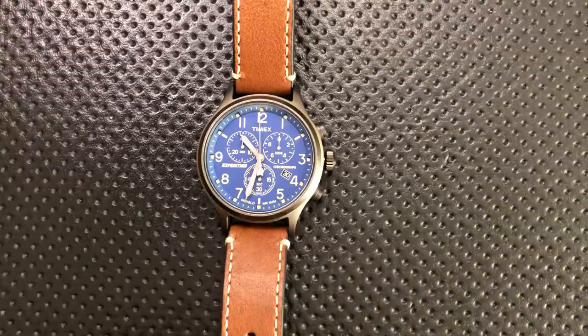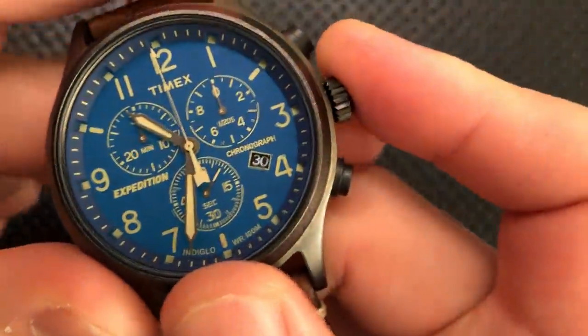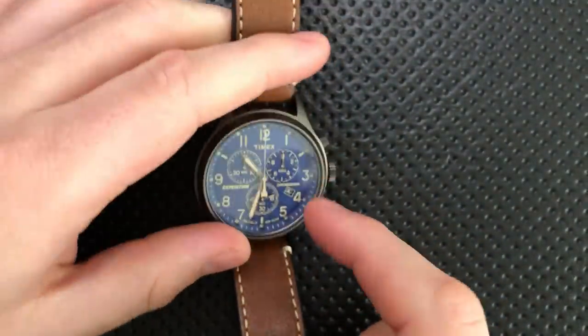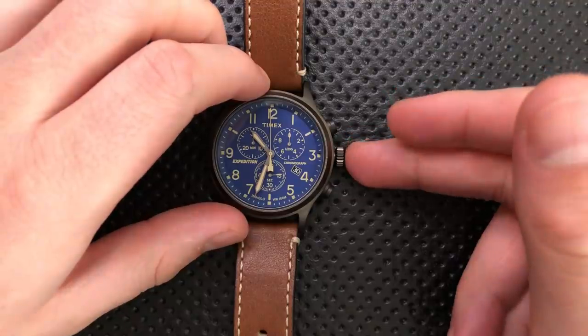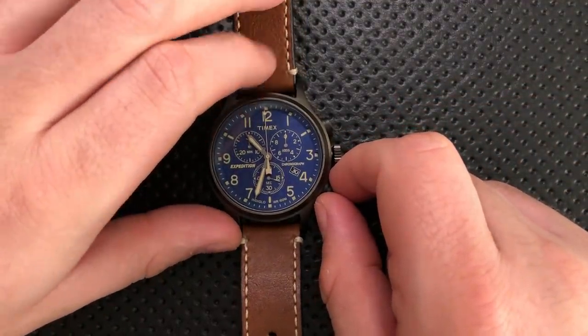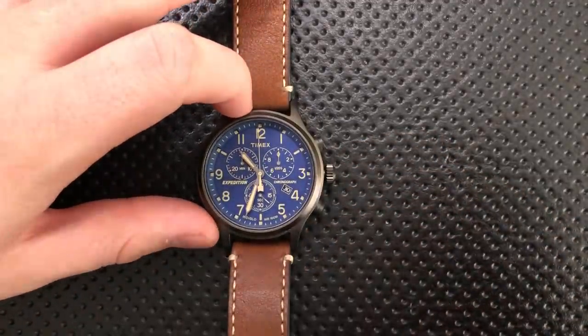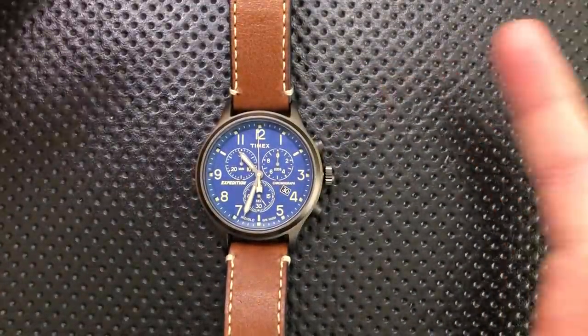On the bad side, first off, the Indiglo on this guy is fine, but it does not give you the date. That's completely a nitpick, because no other watch with loom gives you the date either. Actually, I think Longer has one that does, but that's many tens of thousands of dollars. But anyways, that's beside the point entirely — it's a little detail, something to keep in mind.